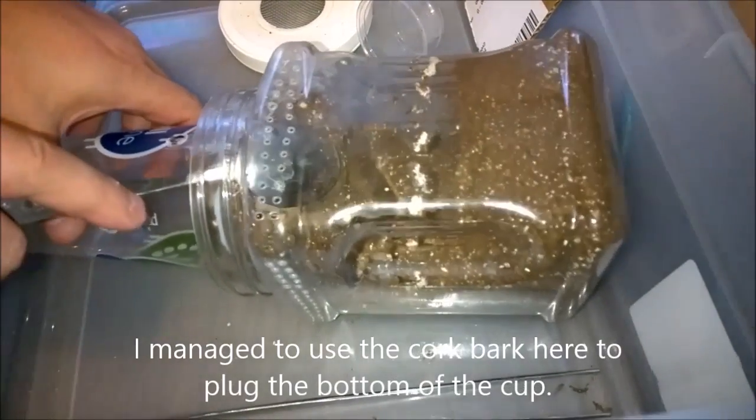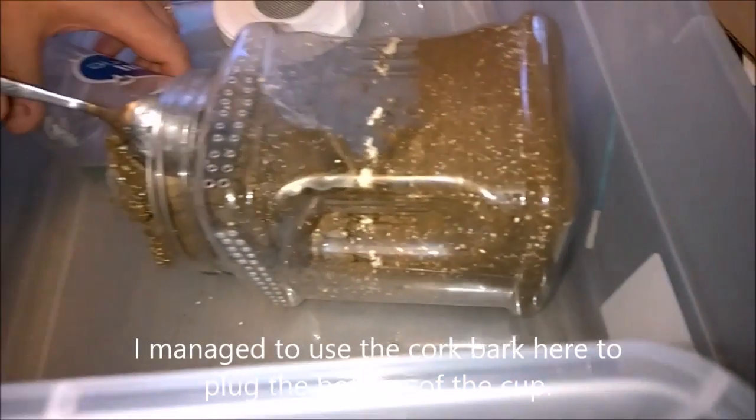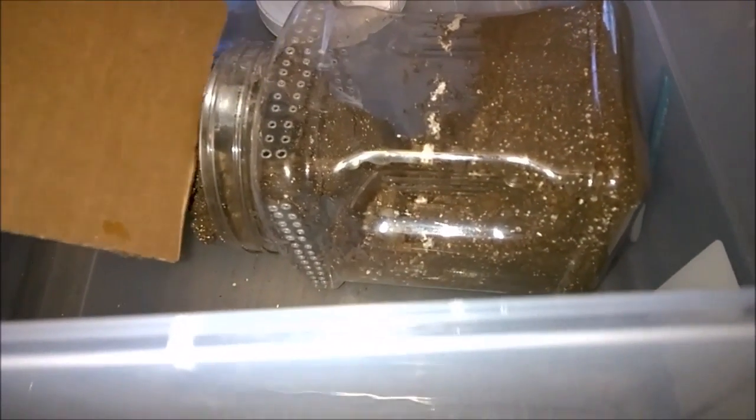I'll reach and grab that piece of cardboard and slide it right behind where the spoon is, right in here. I'm going to move the spoon out and slide the cardboard in. I'm not going to push too hard.